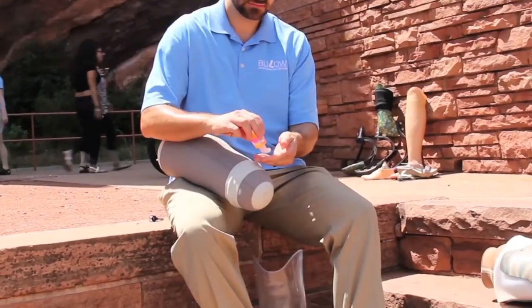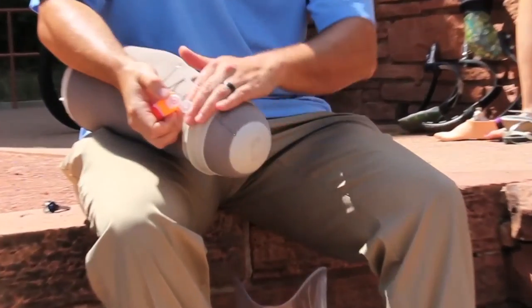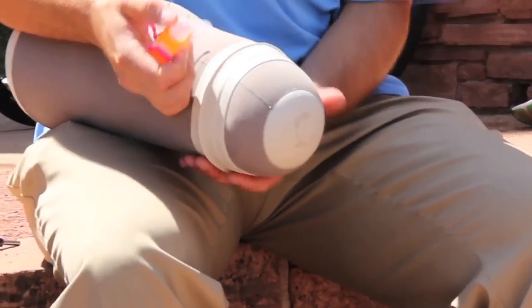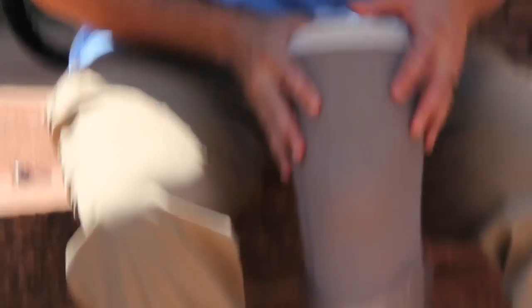When there is pressure within the prosthetic socket, the gel in the liner works by distributing pressure more evenly around the residual limb. The gel also helps to reduce friction against the skin that may occur while walking.